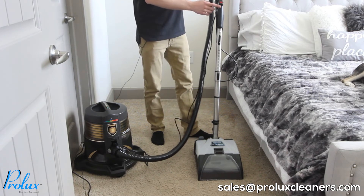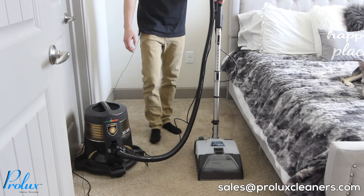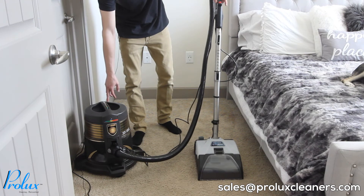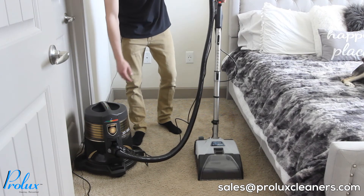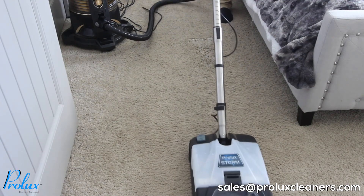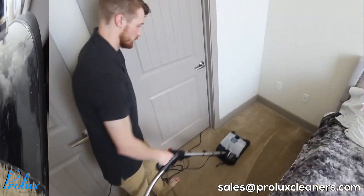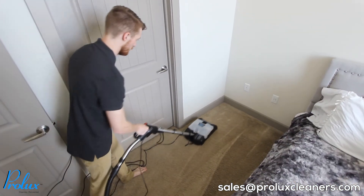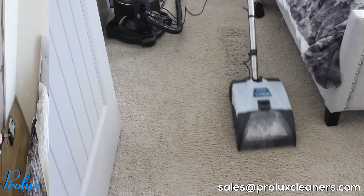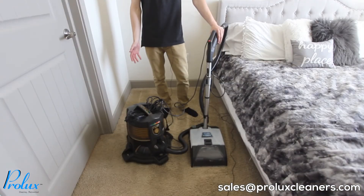On the top of the hose handle there's a red button — press that forward to the 'I' (on) position. Once that's in the on position, go ahead and turn your vacuum on. Then go ahead and shampoo your carpets with the Prolux Storm.